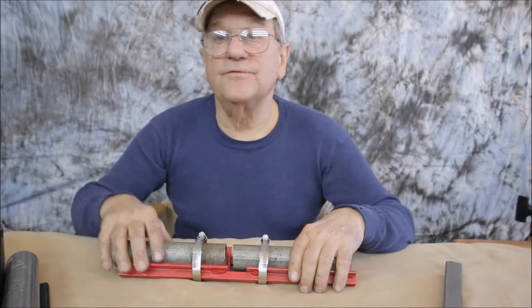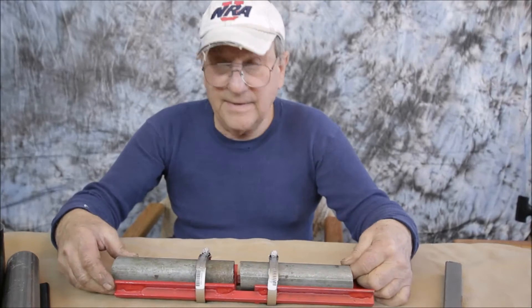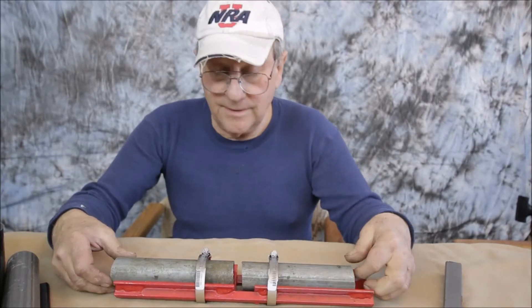Hi, my name is Ramo. In this video I'd like to show you a pipe welding alignment jig that I made a couple years ago.